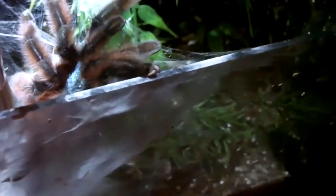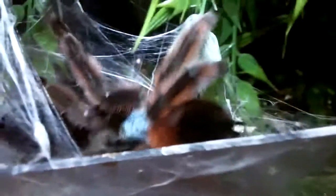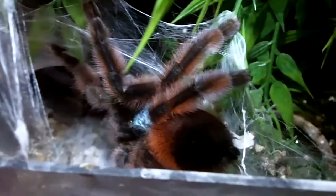I'll just show you how defensive she can be — I'll just touch her on the abdomen, just like how I do with other teas. And now you know why I don't handle my VersiColor. So that's about it. Hope you enjoy this video. Peace, guys.